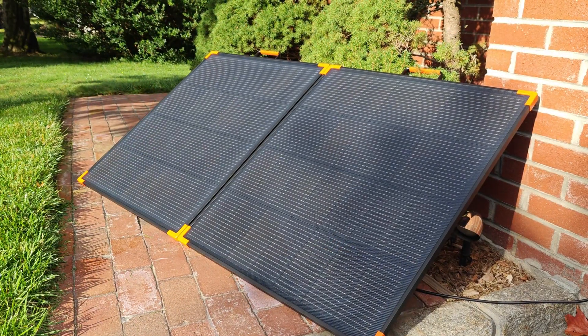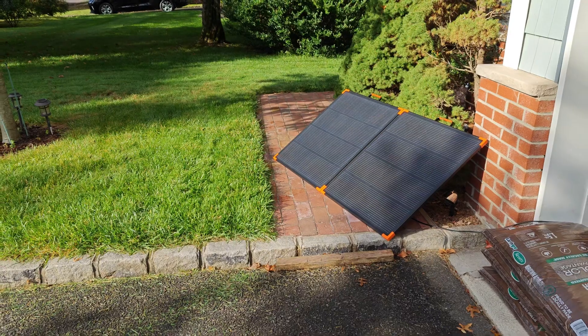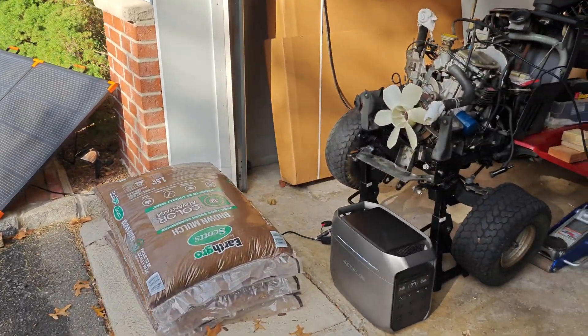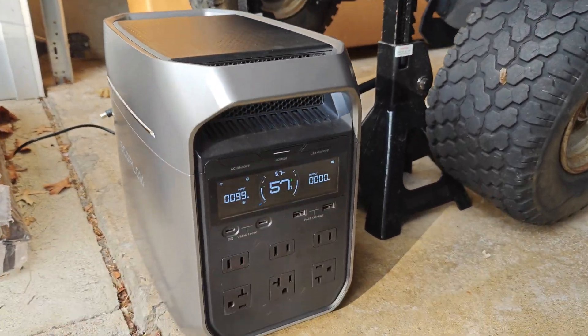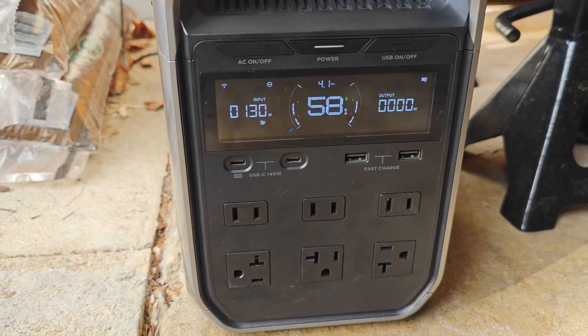I then repositioned the panels so that one had full sun and the other was mostly covered by shade, and we jumped all the way to 100 watts. I proceeded to prop up the panels to get a more optimal angle and then saw the wattage jump to 130 watts.